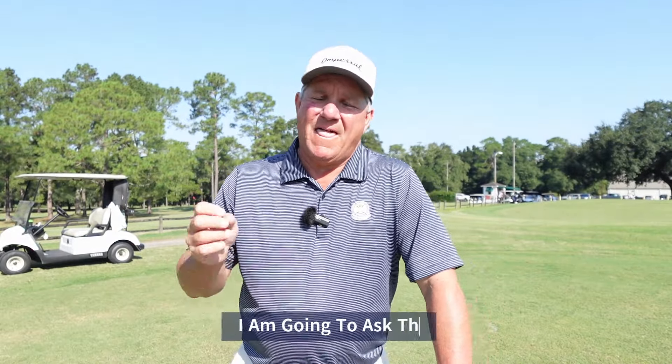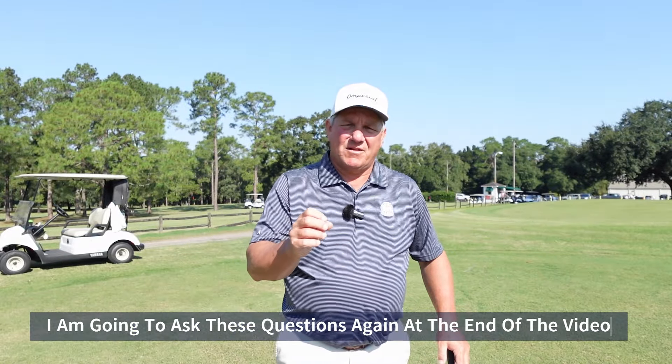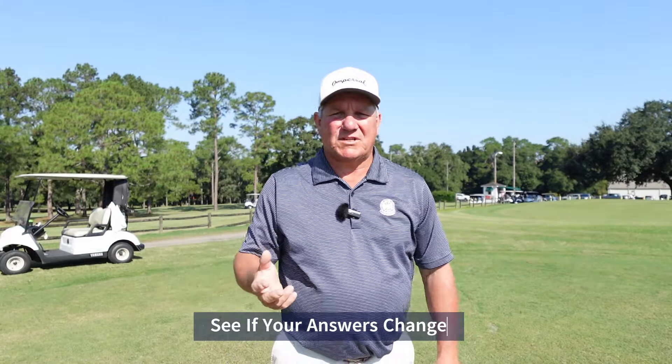I've got two questions for you. One, should we be trying to achieve maximum clubhead speed, or should we be searching for the optimal clubhead speed? I'm going to let you think about that for just a second. And I want you to think about your answer. Would you rather go out on the golf course, play 18 holes, and talk about how far you can hit your 7-iron or your driver, or would you rather talk about the 75 that you just shot?